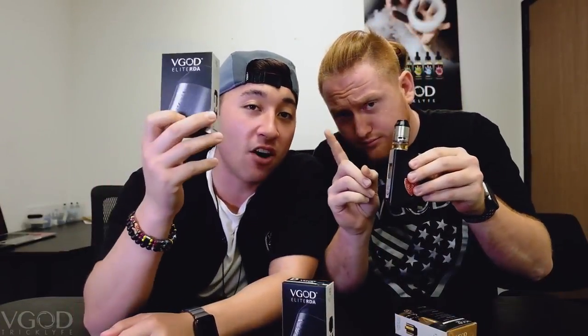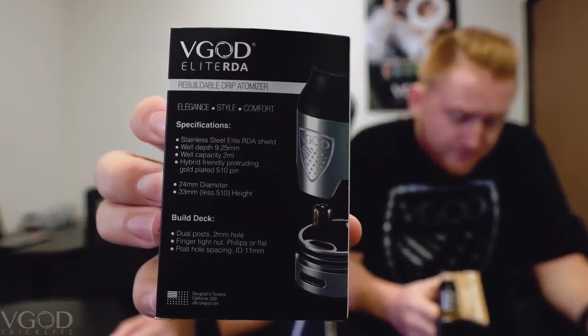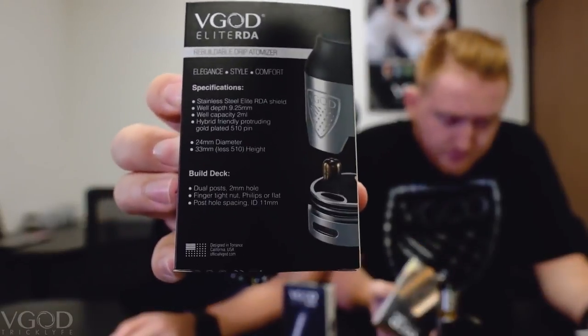So this is not the RDTA. There is no tank on it. This is the RDA, the rebuildable drip atomizer. You have the specifications on the back as well as the build deck specifications.